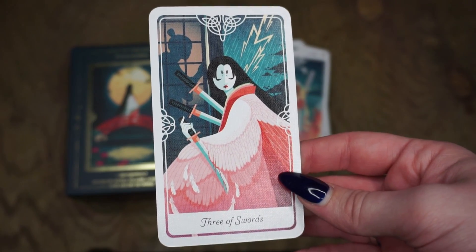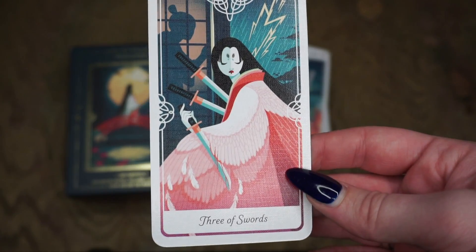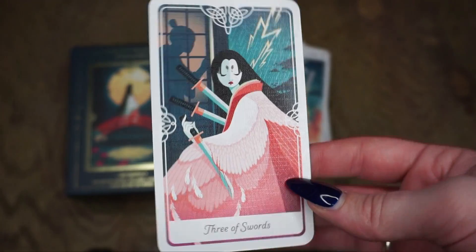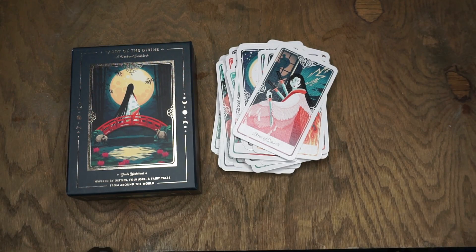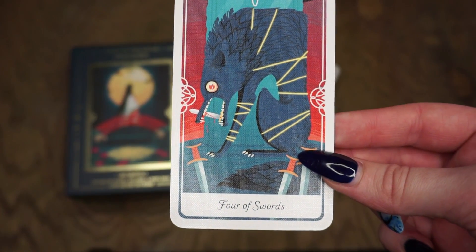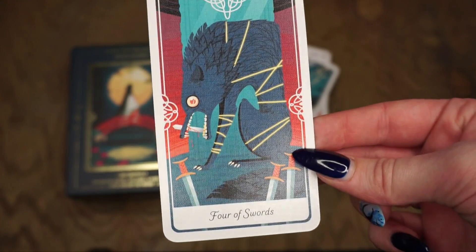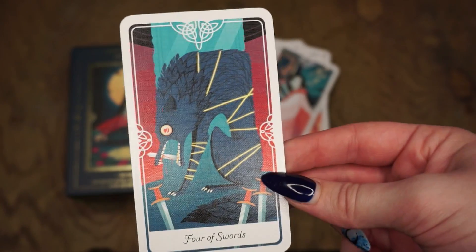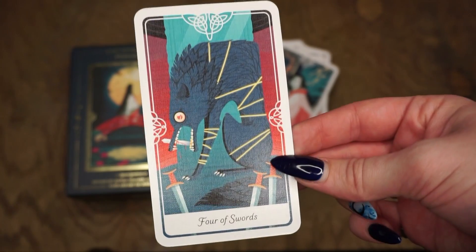For the Three of Swords, this is the Crane Wife from a Japanese fairy tale — a card about heartbreak, betrayal, sadness, and grief. Usually you have someone with three swords, continuing that imagery here. The Four of Swords is actually the card that made me get this deck — this is Fenrir from Norse mythology, the wolf. All the swords like this, the image was just so evocative. This is about sanctuary, meditation, passivity, and rest — so he's tied up, he can't do anything right now, but I was really drawn to this card when I saw it.